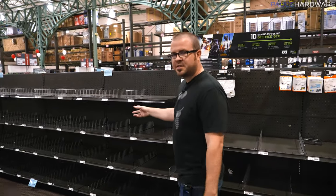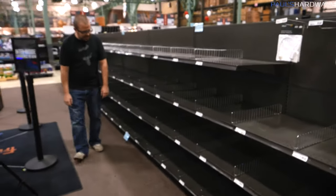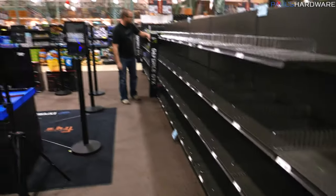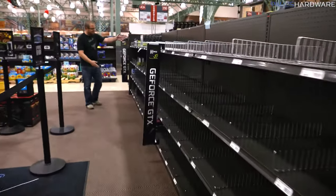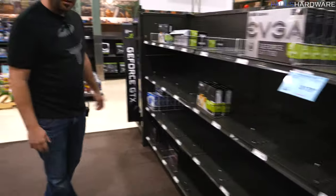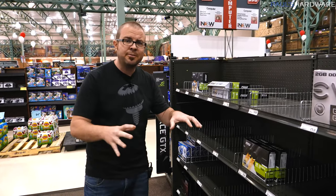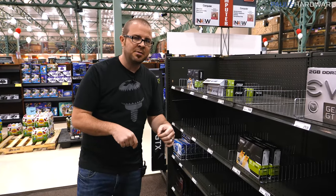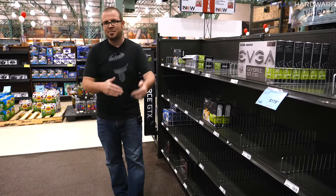We decided to quickly stop and check the graphics card supply at Fry's, and they're pretty much sold out. The 1080 Ti's would be down there for about $1,000. Here they're selling GTX 1060s for $400. There are a few GT 730s and a GT 1030 in stock, but if you're looking for a mid-range or high-end graphics card, they're really nowhere to be found right now. Which is why an APU is actually a pretty good choice. Hopefully prices will drop at some point, and then you can buy a reasonably priced graphics card and drop it into the system we're putting together.